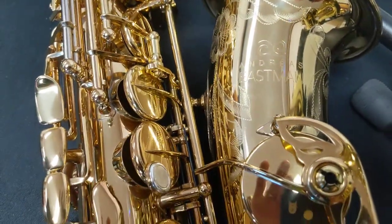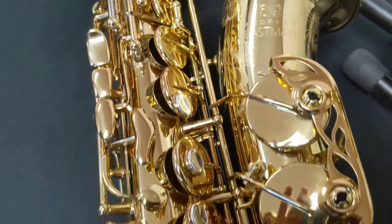Check out these amazing, beautiful saxophones at Eastmanwinds.com.